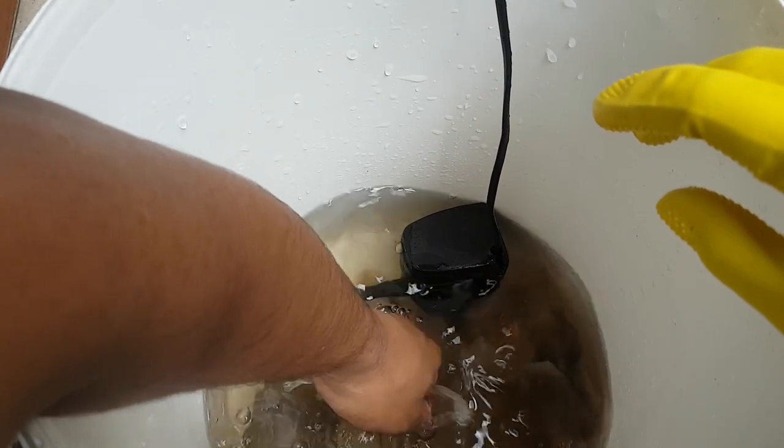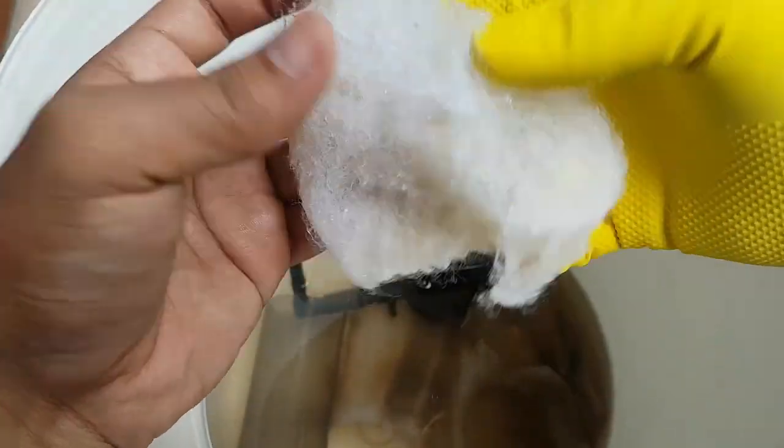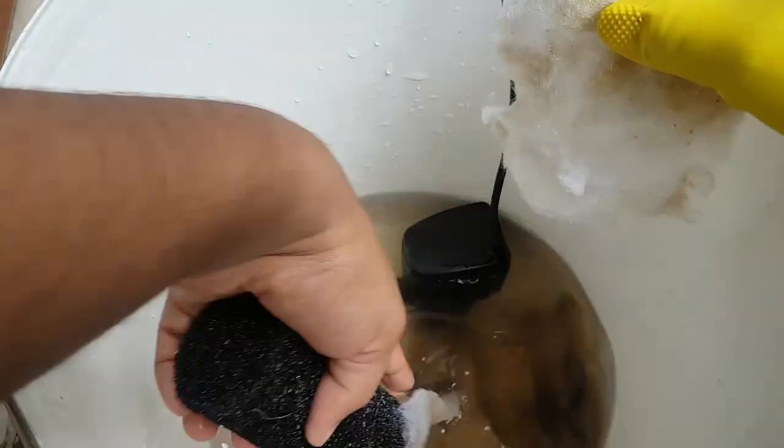Rinse the sponge enough to remove the debris. Cleaning it too much will remove the beneficial bacteria, which is essential in the aquarium.